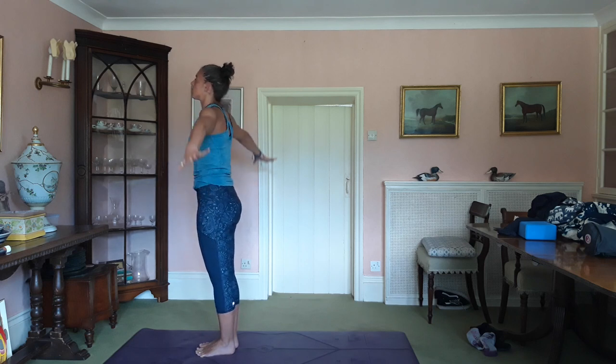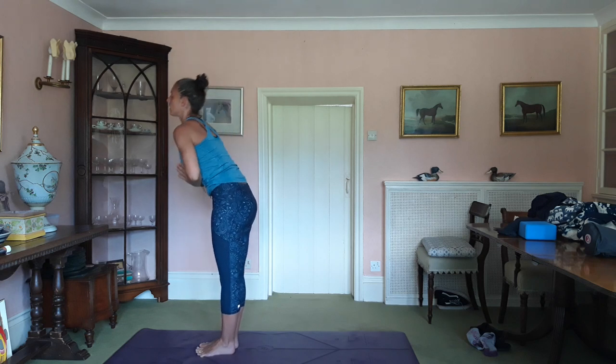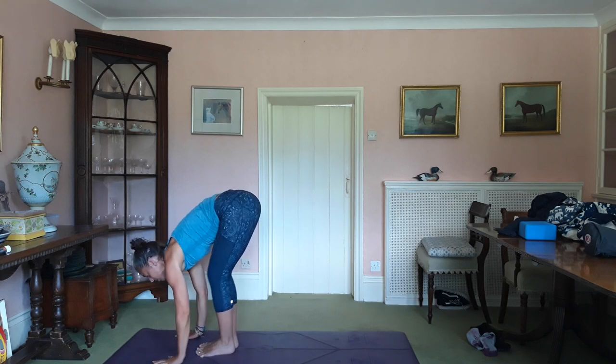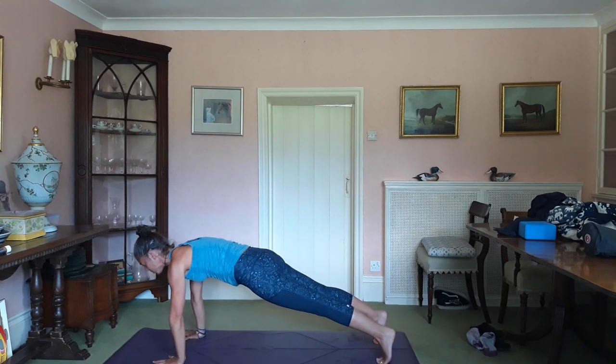Inhale, arms up. Exhale, draw the prayer. Hinge at the hips, come forward. Release the hands. Inhale, lengthen. Draw the shoulders. Exhale. Plank — bosh the ground away.